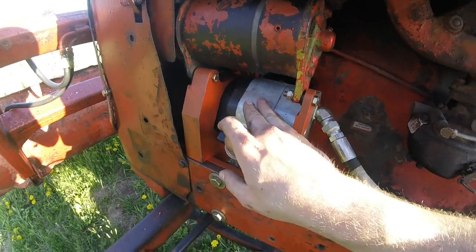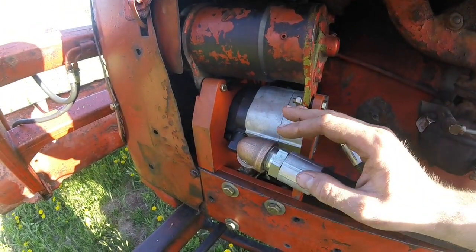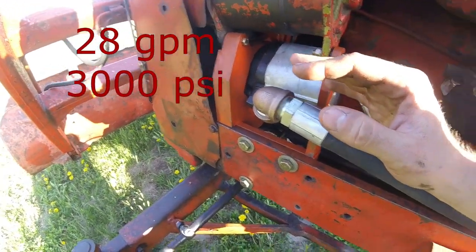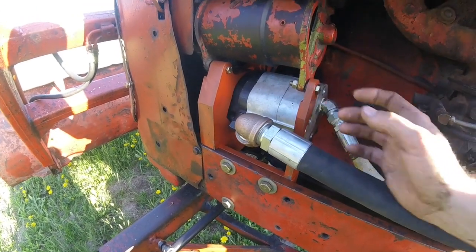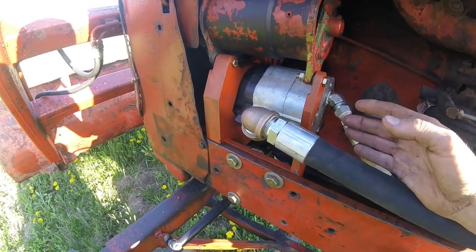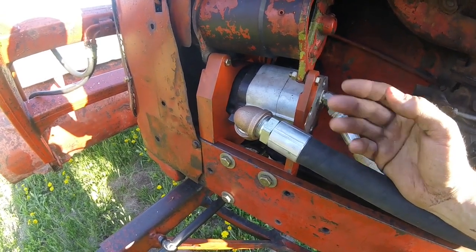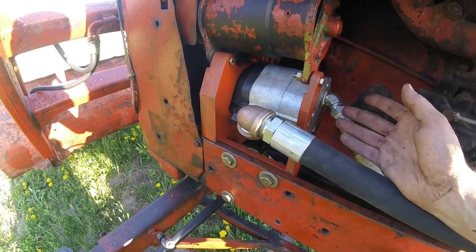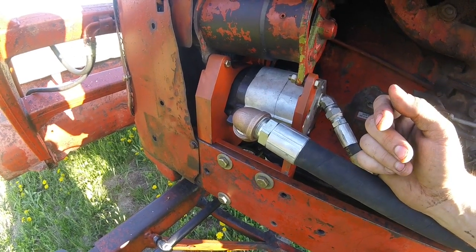This is a pump I had laying around. It's a two-stage gear pump. I forget exactly what the specs on it were, but I think it's around 20 gallons a minute. I wanted to go with a higher gallons per minute pump because the old tractors have fairly low RPMs. It's 20 gallons a minute at 3,000 RPMs, but this tractor only gets up to 1,650. So I still wanted to be able to have some speed on the loader.